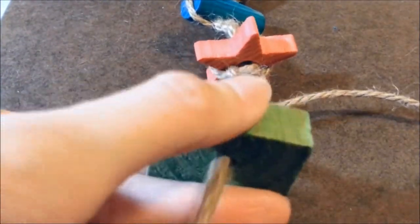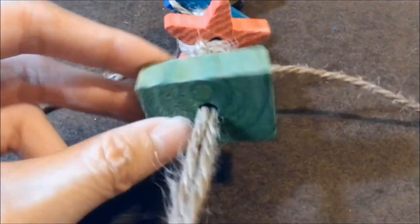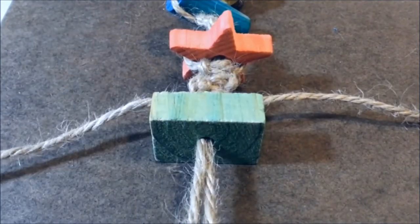And then I'm going to slide in a green rectangle chew and fasten it the same way.